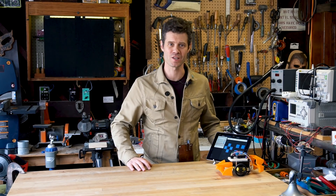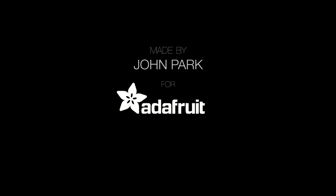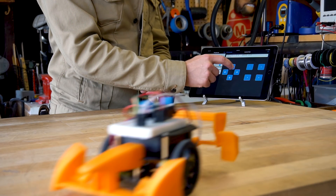I'm John Park for Adafruit Industries, and this is the My Mini Race Car Kit. We will see you soon!